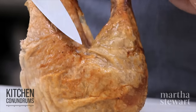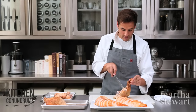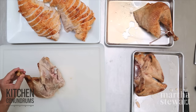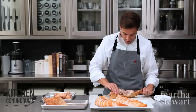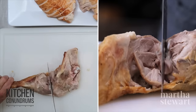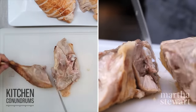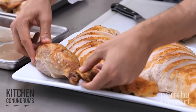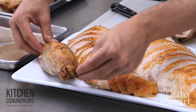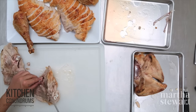Now to separate the drumstick from the thigh — just turn it over, make a slight cut right here in between the drumstick and the thigh, then use your hands again to find where that joint is. Take your knife and gently glide it right through — you shouldn't be cutting through bone. There you have one beautiful drumstick, which I'll place right on the edge here. And now remove the thigh bone.